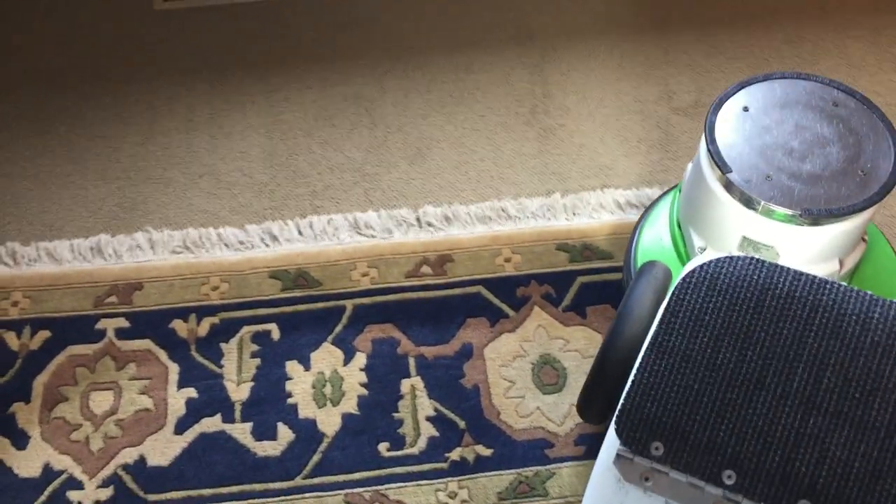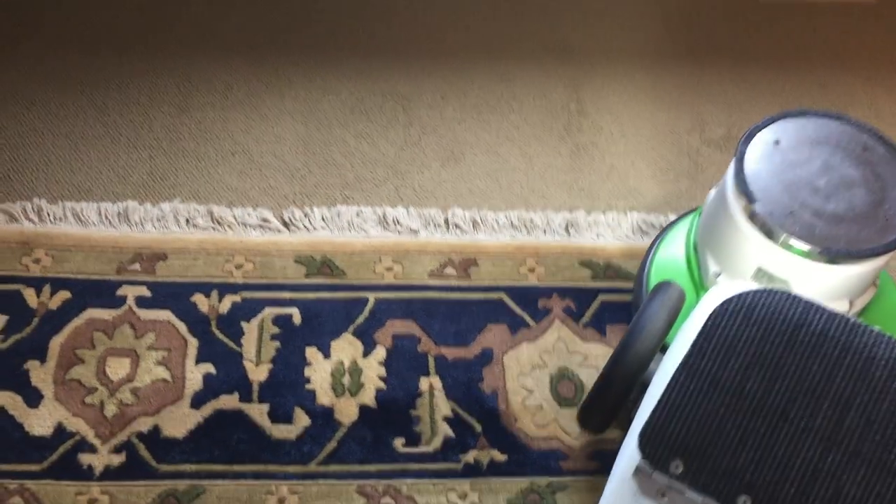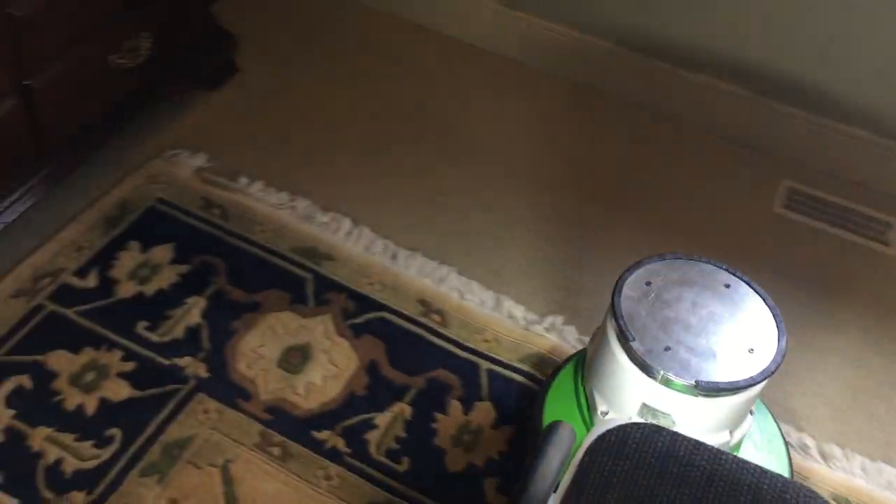Wool does absorb more than a synthetic, so you can actually apply more than if it were a synthetic rug without any concern, because it mops it up, basically.